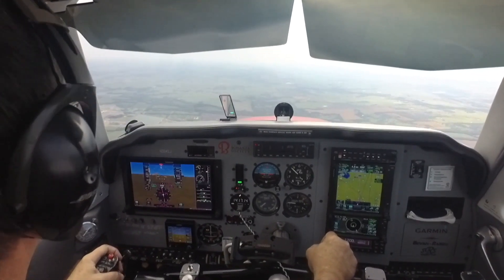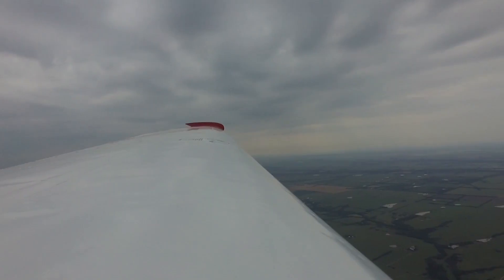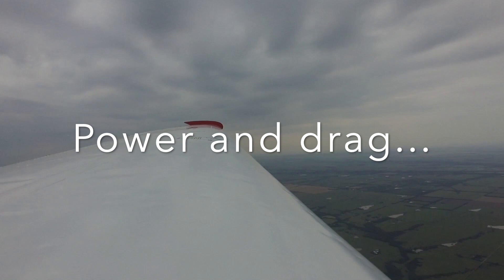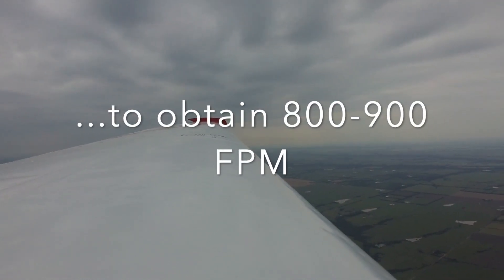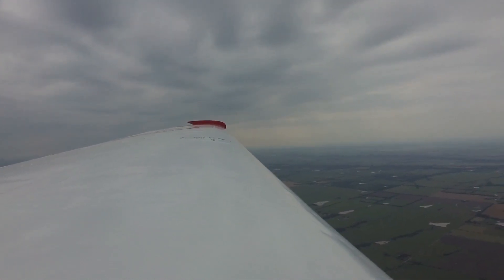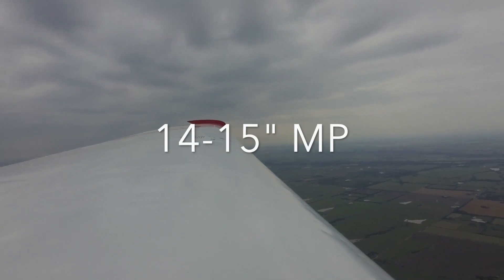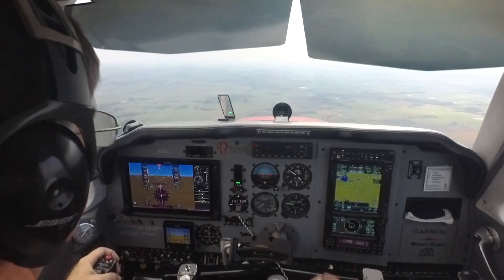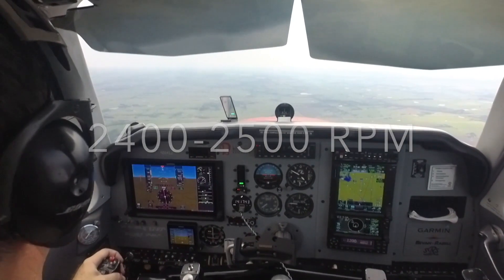So we're going to take it a little easier on the engine. We're going to do this simulation with some power and then use drag to produce the glide performance that we expect at glide speed. We're going to keep a little manifold pressure in—fourteen, fifteen inches probably will work. And importantly, we're going to keep the propeller in a normal cruise position.